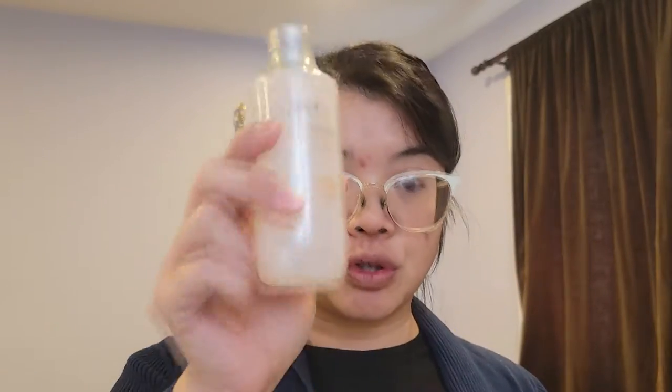I've never used an emulsion before so that's definitely going to be very interesting. Usually after you wash your face you use your toner, then your ampule emulsion or serum, and then your cream. But today I'm going to use my Dr. Belmarsukka ampule — which is what I normally use — and also add in an eye cream.